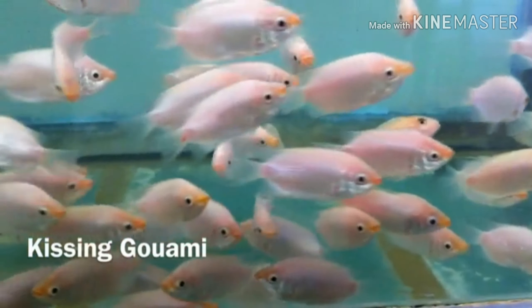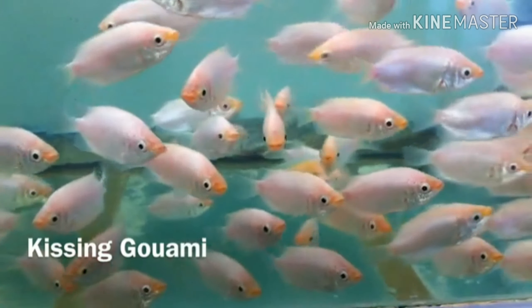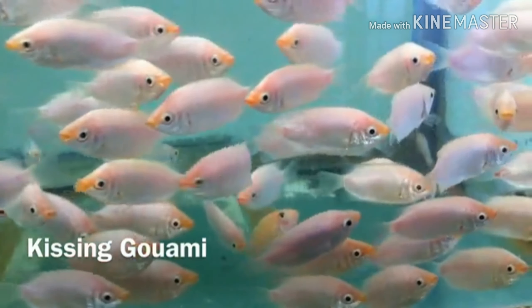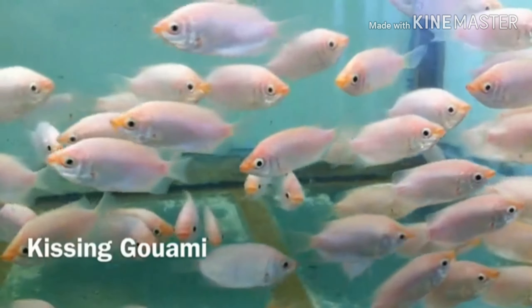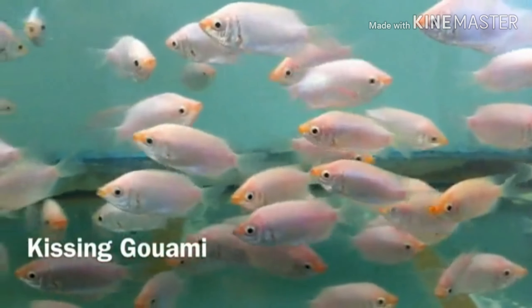This is about the Gourami. However, this Gourami is not the same as others. It's time to discuss breeding the Gourami.